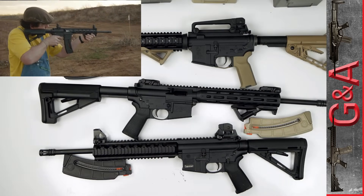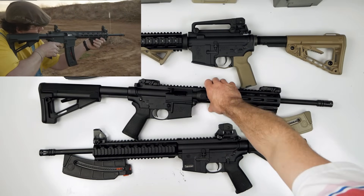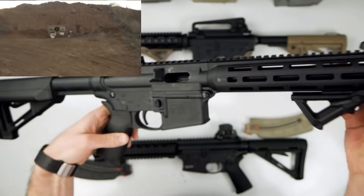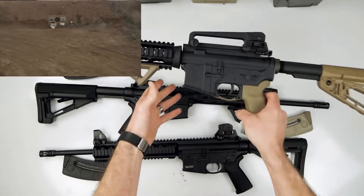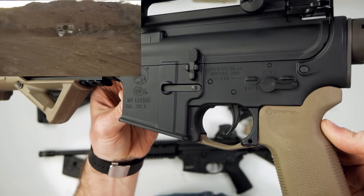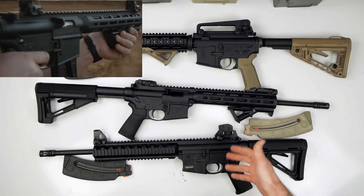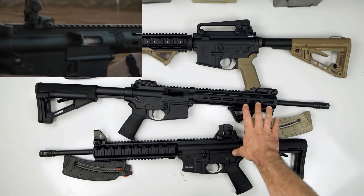Hey guys, what's up? This is coming to you from G&A today. In this video, what I'm going to do is a comparison between the Smith & Wesson M&P 15-22 to the Colt M4-22. I've got both generations of the 15-22 because I've got them, and I thought it'd be good to have both of them out here.